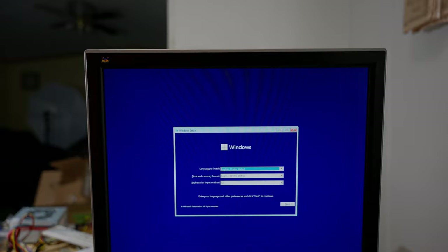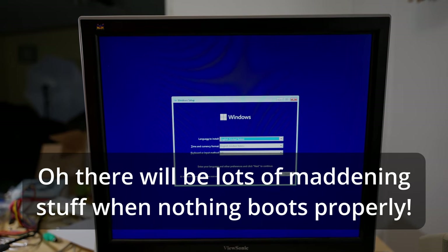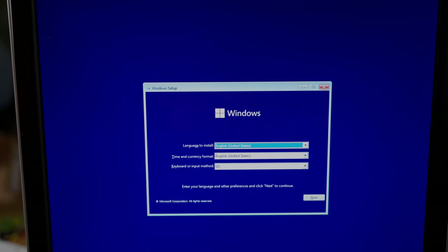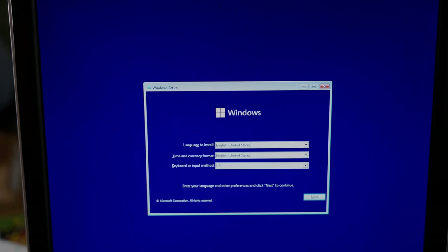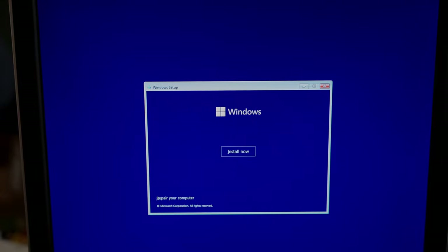Nothing incredibly interesting to see here — if you're watching this video you've probably installed Windows a bunch of times. I've got a keyboard and mouse plugged up. I forgot to plug in the ethernet — we certainly don't want to try to install Windows 11 without ethernet. I'm just interested to see what it'll do from a bog-standard installation standpoint.